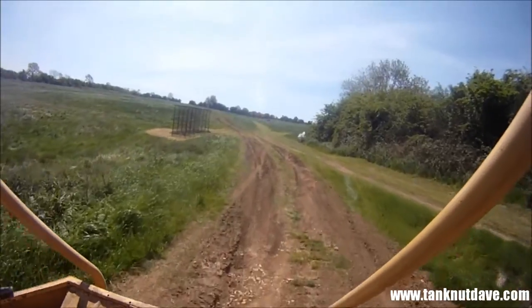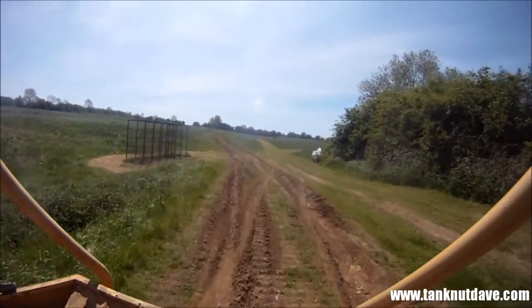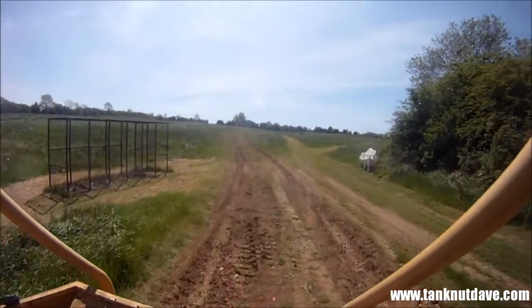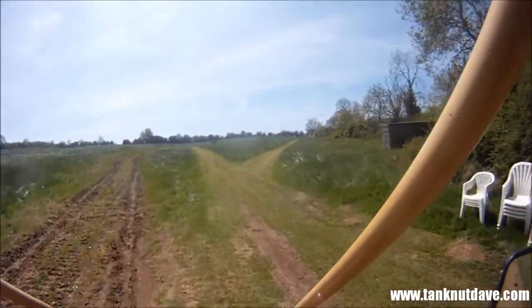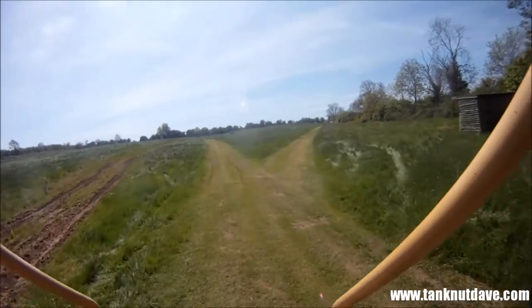Let's get on the high ground. It's got all the rifles in the back.